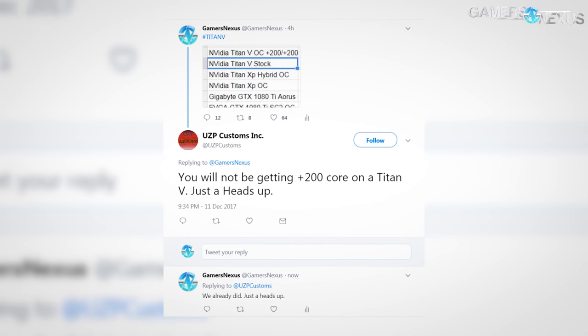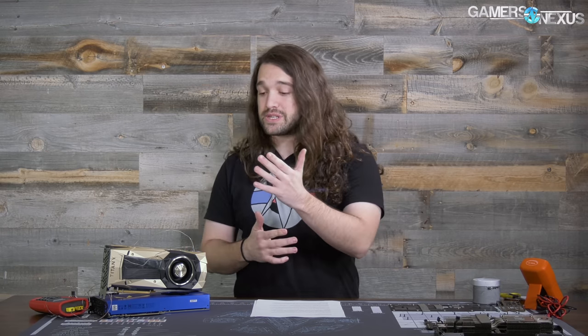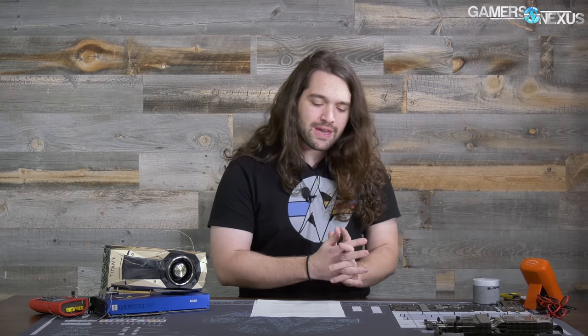Just a heads up: you won't get plus 200 on the core. The Titan V was actually one of the better overclocking cards we worked with this year. The biggest problem with it though is thermals, and then to a lesser extent power. So this is where we're focusing — on the power consumption of the card, the thermals of the MOSFETs, the GPU, and the thermal performance of this cooler, which has some slight modifications over the Titan XP.